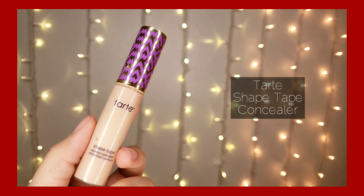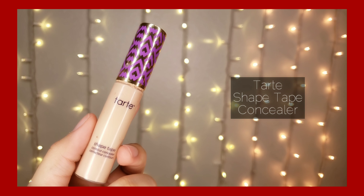Then I'm using this foundation — it's just a cheap foundation and I'm not going anywhere, so I just use this one because I don't want to use my expensive foundation. I'm going to prime my eyes with the Tarte Shape Tape concealer.